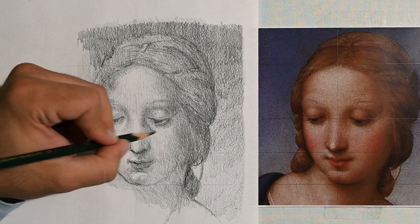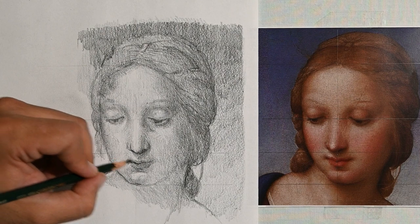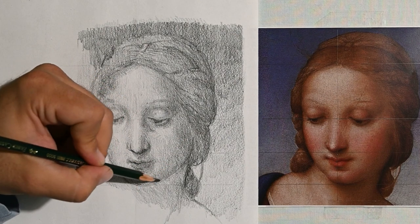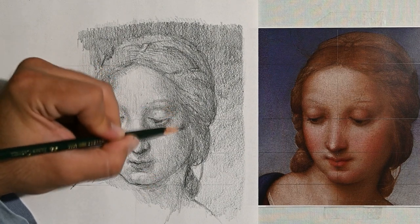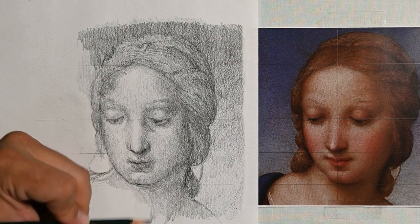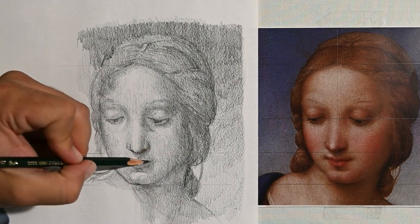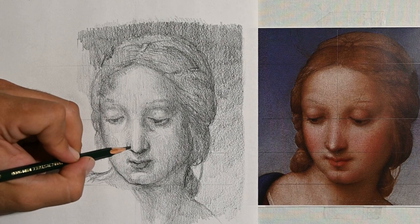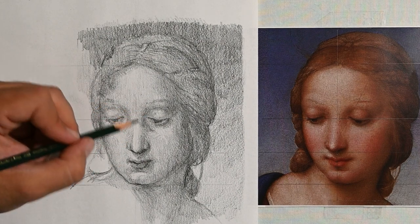From this point on, this study will just involve some comparisons. I'm done with measurements. I've found where the nose ends, where the eyes are, where the mouth is placed, etc. I've defined those things. So now I will just play with shadowing this beautiful face of Virgin Mary.